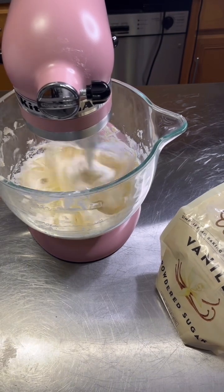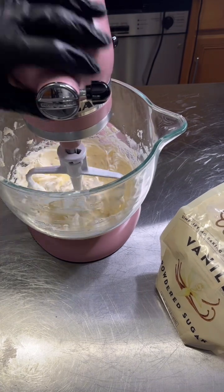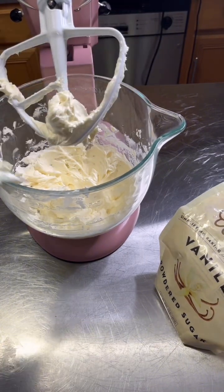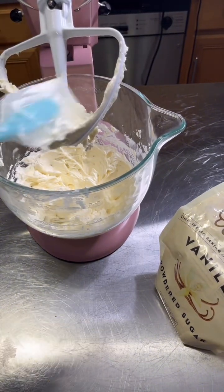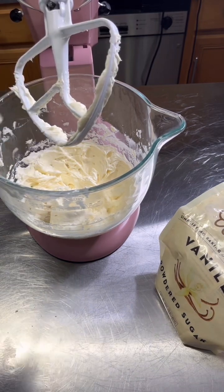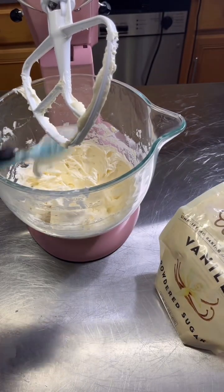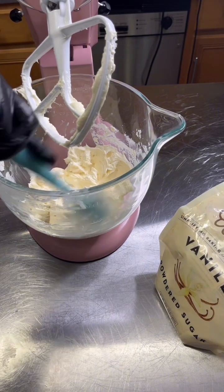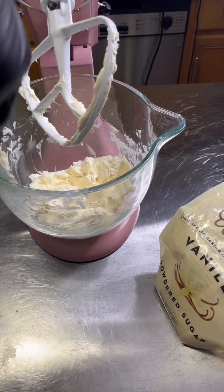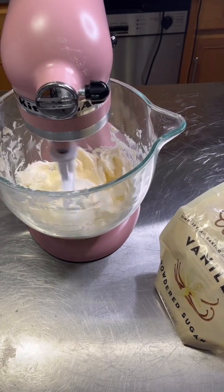Now it's looking good. I think it's smoother now, looking like a nice buttercream. We'll do it one more time. Now we're going to keep it on a very low stir to kick out any air bubbles — this will smooth it out even more.